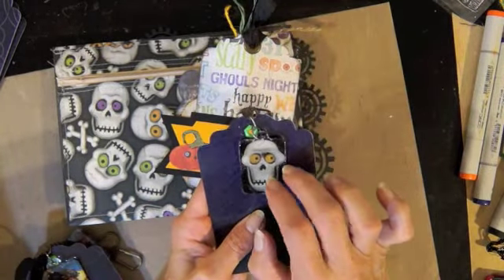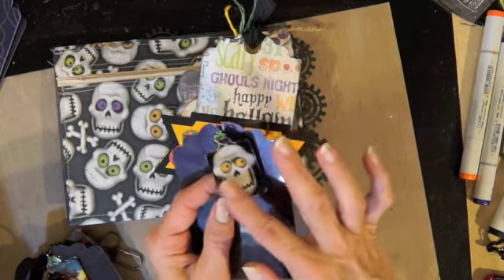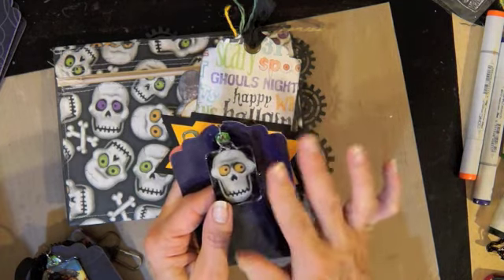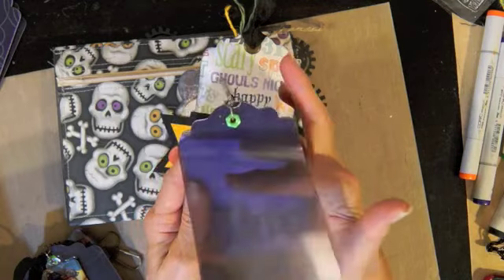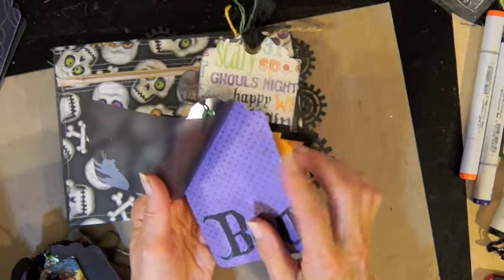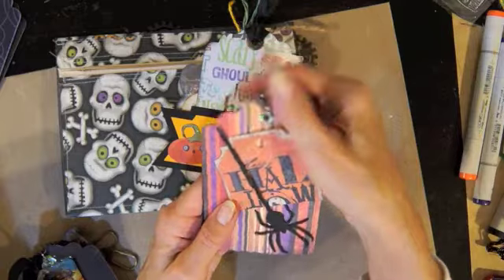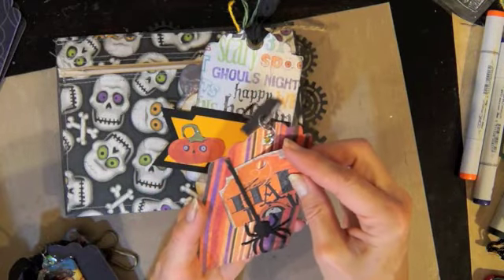For the fourth tag, I started with a Tim Holtz swivel clasp and some clear acrylic pieces. I cleaned off the top with alcohol and used glossy accents to attach it — I want to learn to do this neater, so let me know if you have hints. It's from a paper pack I can't quite remember, maybe K&Company, which had acrylic sheets in it. I cut a tag shape in the acrylic and some paper from the pack, then cut out the word 'boo' and put it on there so it shows through the acrylic. On the back I put the spider from the Tim Holtz die, plus one of those little journaling spots.